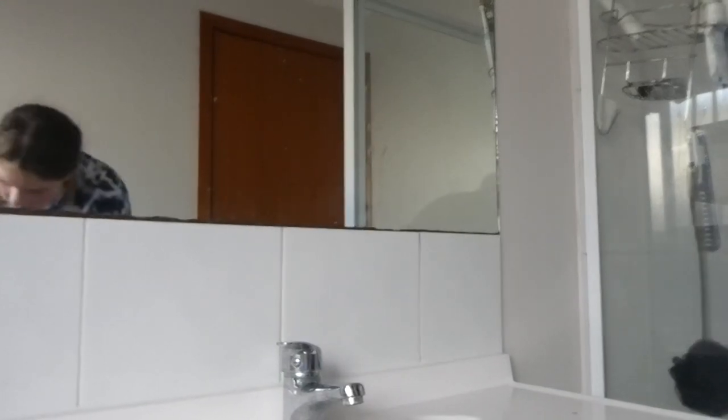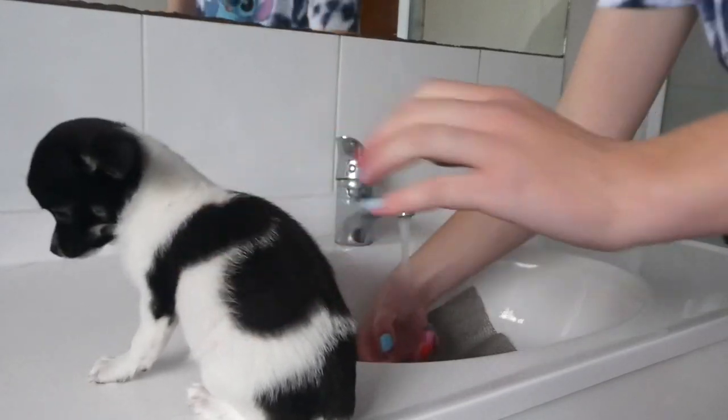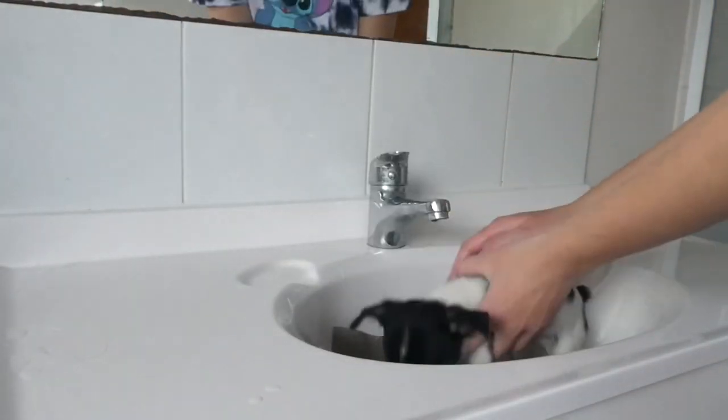I'm gonna be giving Chief his first bath. So this is Chief. He's very spooked out because my hands are very cold as well, so stay.